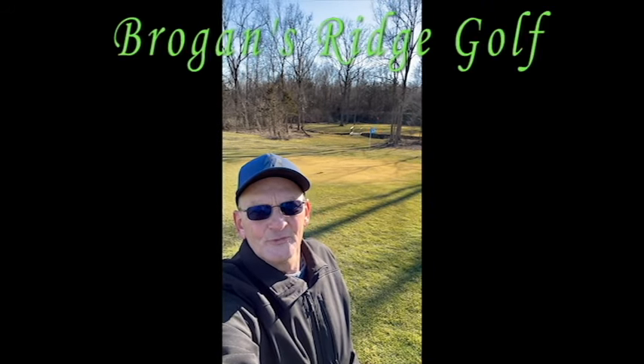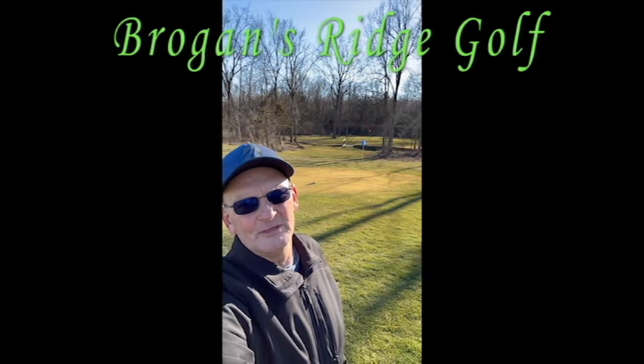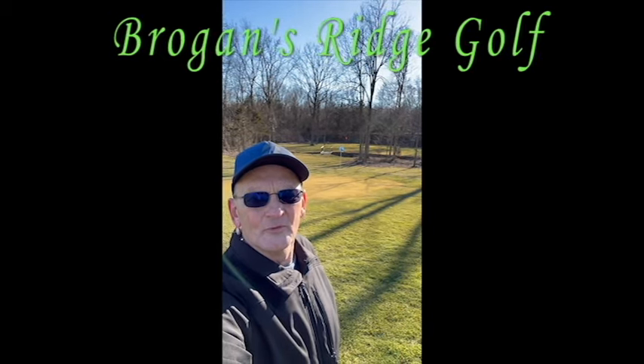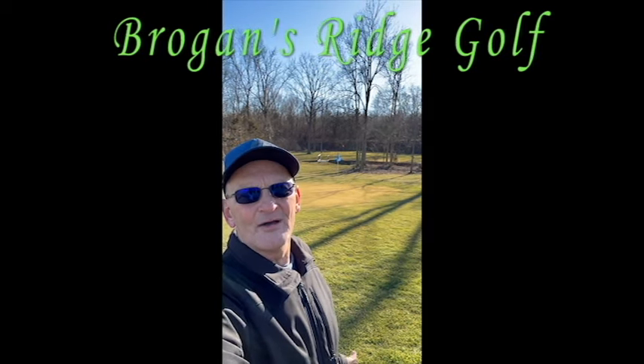Hello everyone. Welcome to the Brogan Ridge Golf Channel. First of all, thank you so much for clicking on the video — it's greatly appreciated. In this video I'm going to give an overview of how I put an 18-hole par 58 golf course on my five and a half acres.